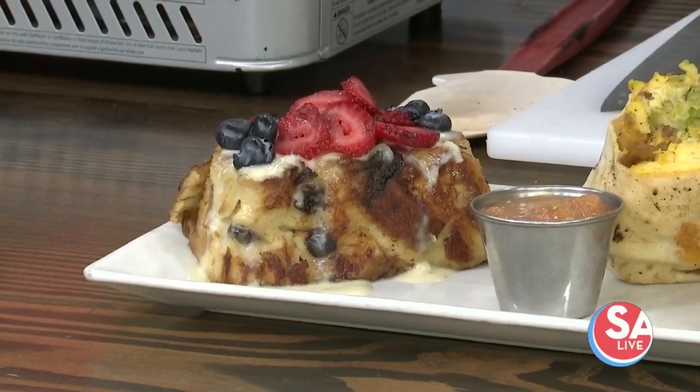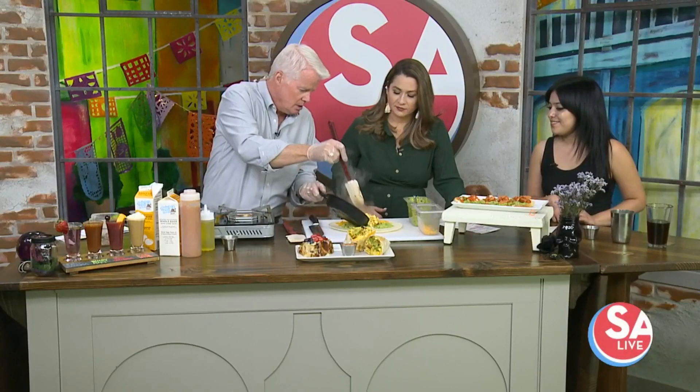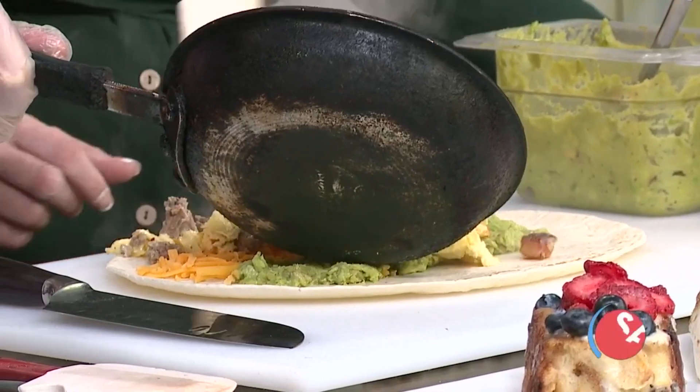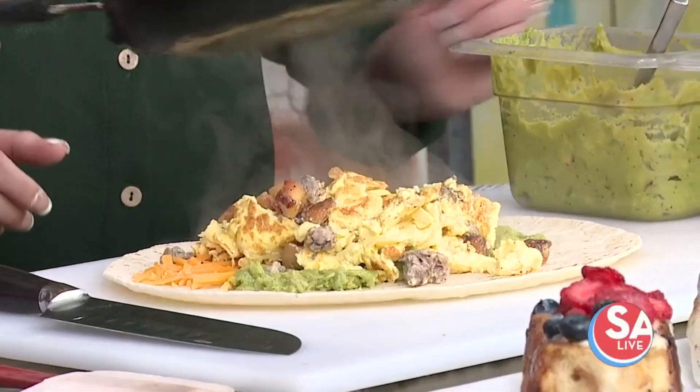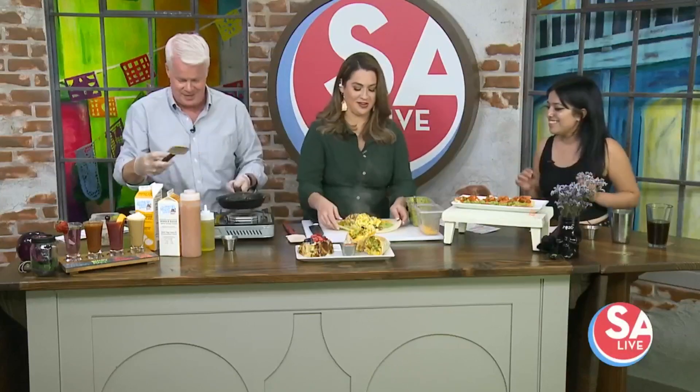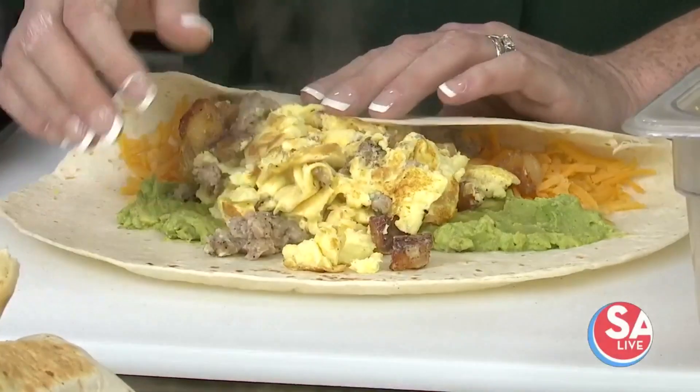You can just plate that right there — just a pile in the middle? Mm-hmm. Like I said, this is going to feed an army here. Try and roll that one up there if you want to. All right, you can go up on the edge. There you go.